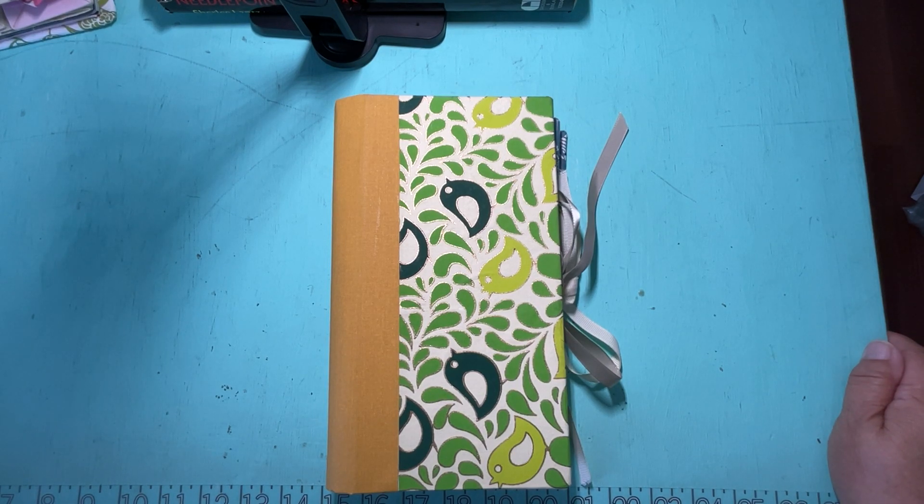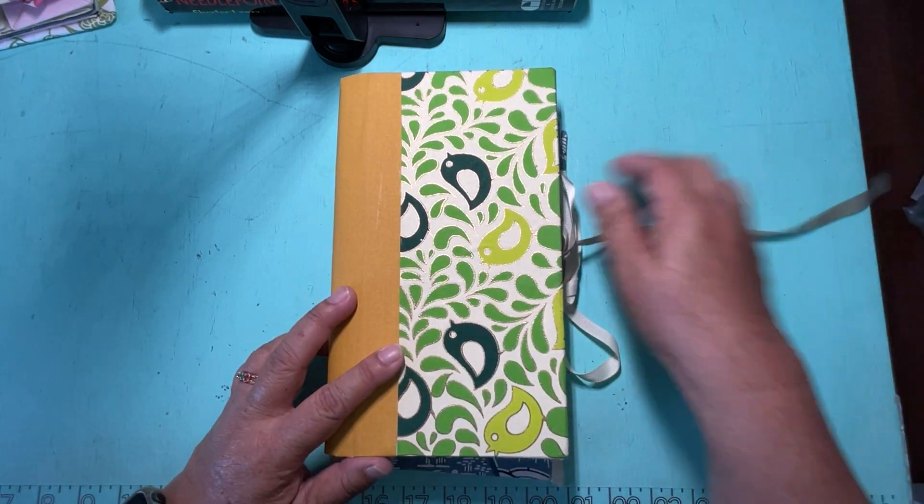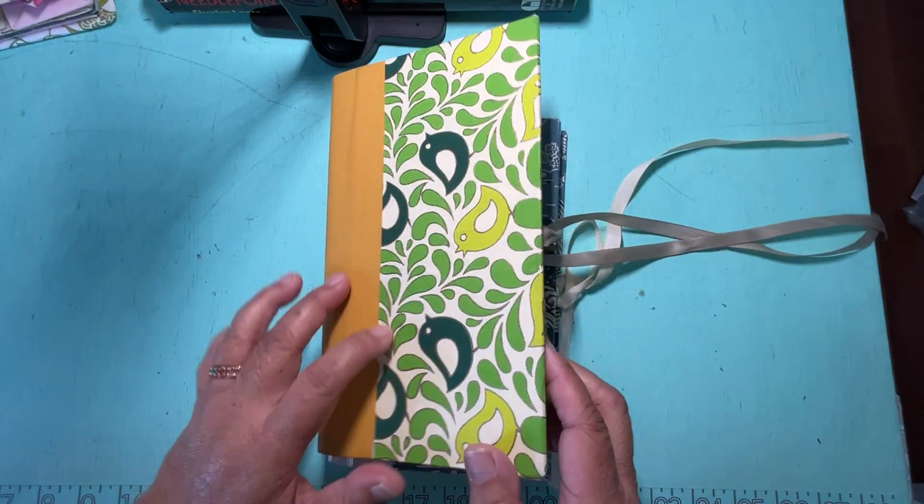Hi everybody. I'm really excited to show you one of my newest Chinese thread books. I've been making them for the last couple years now, and these are the ones I started out with. They're a beautiful washi paper.